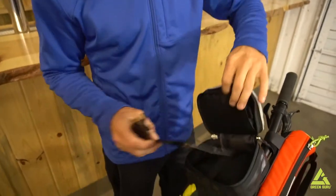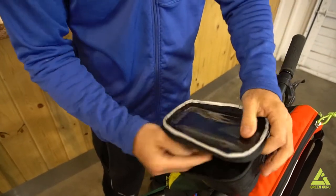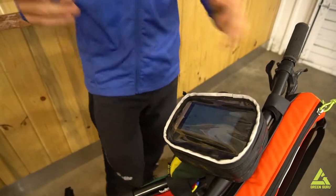But this thing right here is an MVP on a bike tour, because you want a place where you can put all the little stuff that you're going to be getting in and out of all day while you're riding.